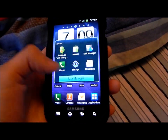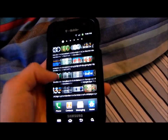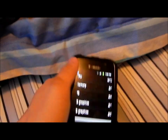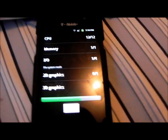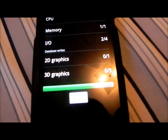Going to task manager — exit. Now running quadrant. As you can see it's still one bar on the WiFi, it's still weak. I notice I don't get dropped calls, no lost signal out of nowhere, and sometimes you'll get two bars.